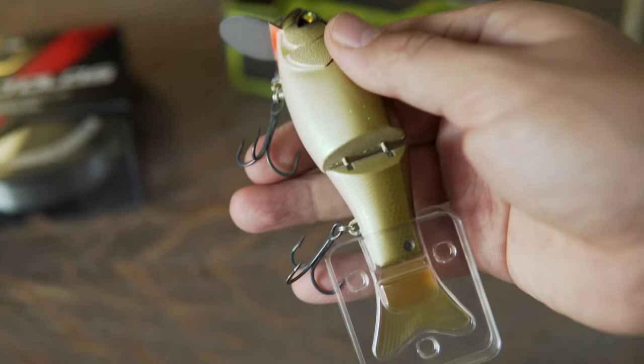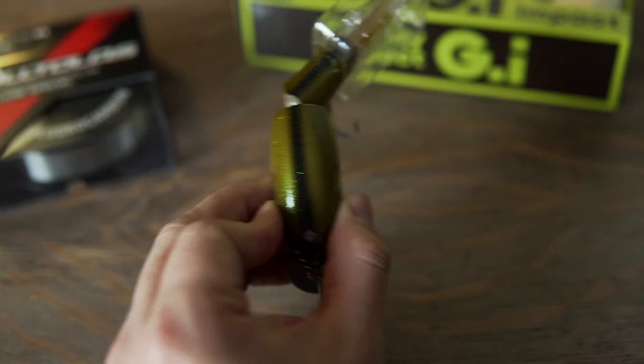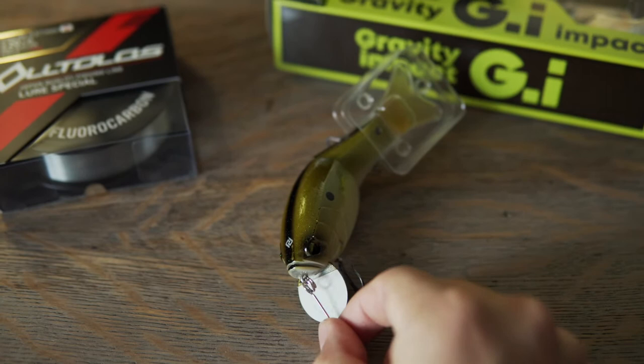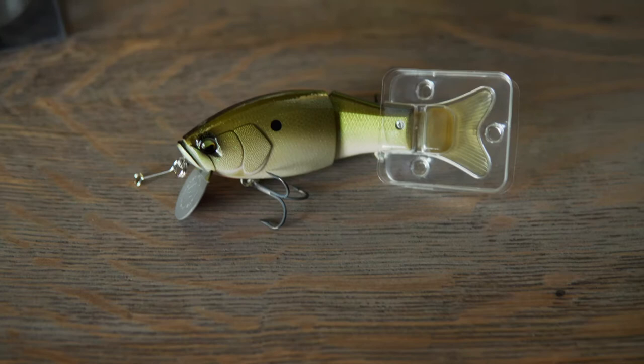It's a crankdown bait and it has a fatter body, so that it has a nice wobble. The lip shape and everything is made so that when it lands, it immediately starts diving. And it comes with its own different line tie — it's a little bar that extends out a little bit.